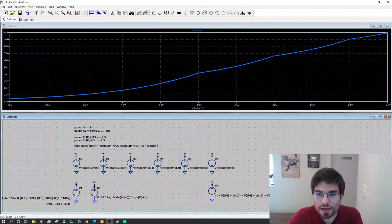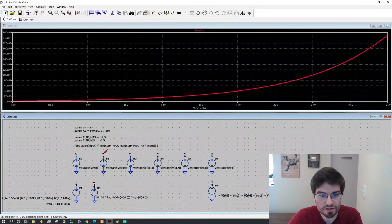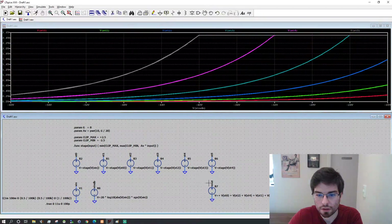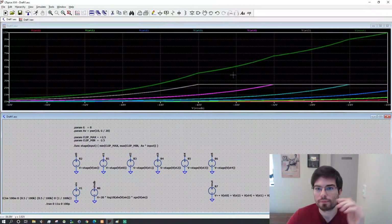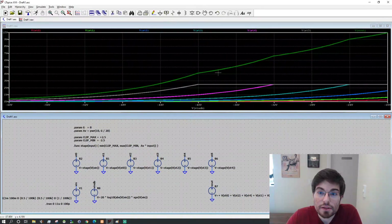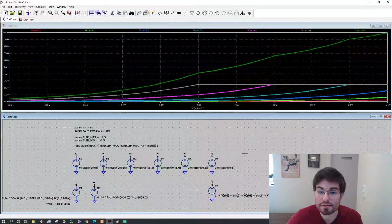Each kink in the log output corresponds to one more stage going into saturation. Here we can see the voltage of all stages and the output voltage. In between the saturation points we have a kind of error — the error has a ripple. This is truly interesting. I think we can design a log amplifier using a CMOS inverter, a 74HC04 that has six inverters, and make a really nice log amplifier.